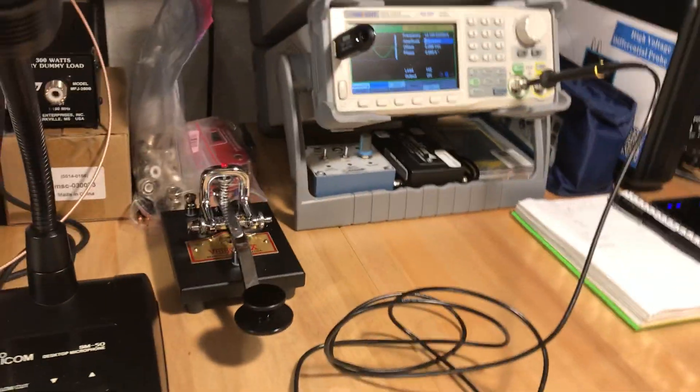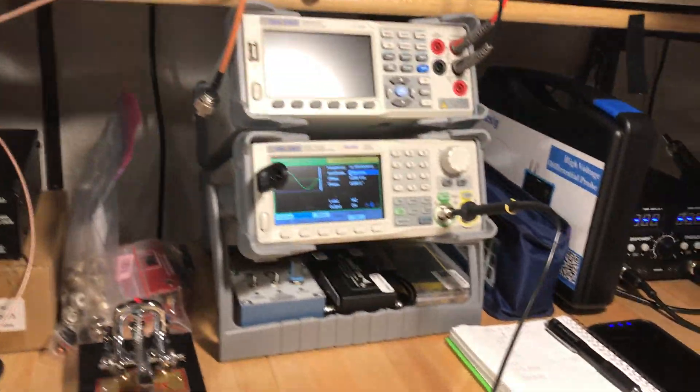Since John went home, I thought about it the next morning and did order a nice used step attenuator on eBay — it's not here yet.